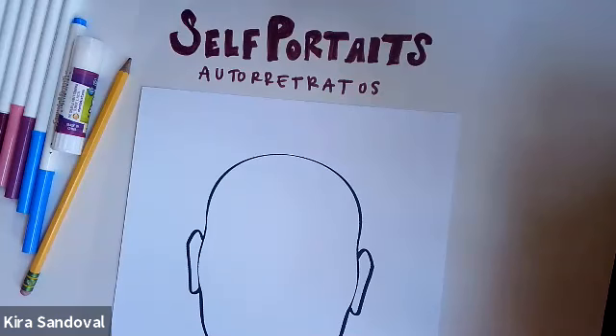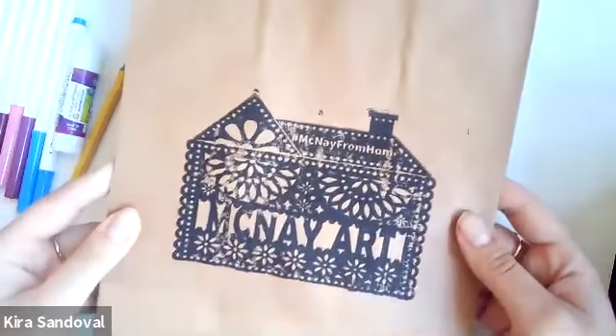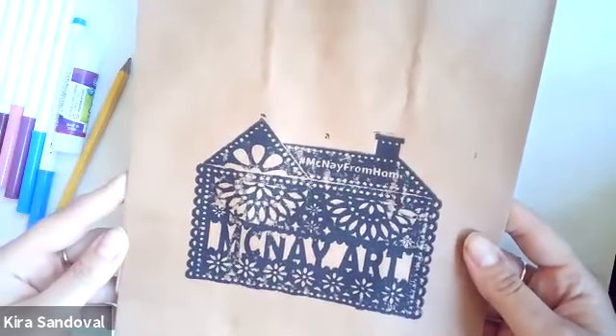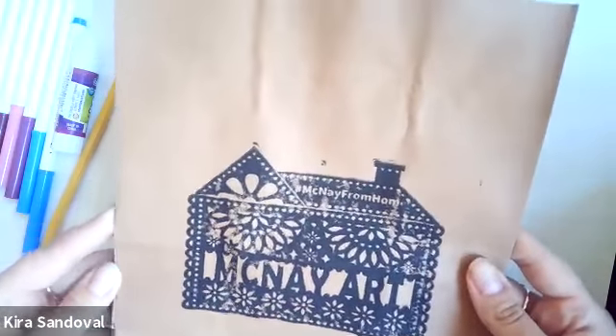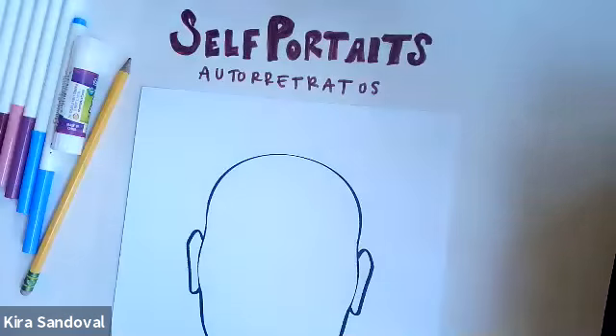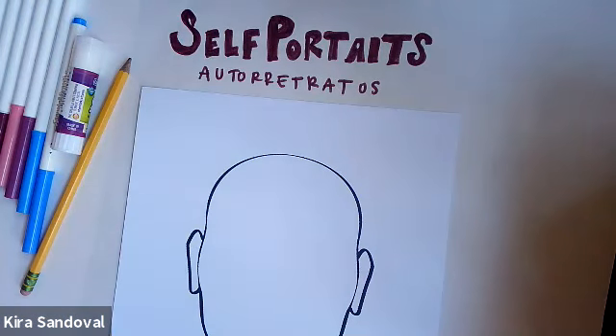Hello and welcome. Today we're going to be talking about self-portraits and a self-portrait activity. Hopefully you will have received one of these bags — our McNay Art from Home activity kits. And if you received the self-portrait activity, you'll be doing this activity today. So just a little bit about self-portraits to begin with.